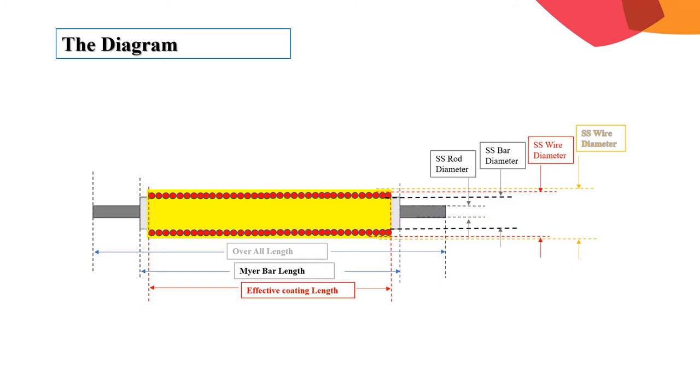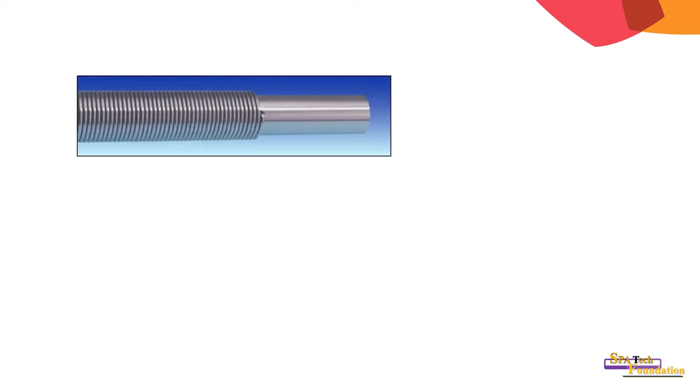This diagram shows how the Meyer bar looks. This is the main stainless steel bar bound with wire in spiral form. Here is another picture of the Meyer bar.